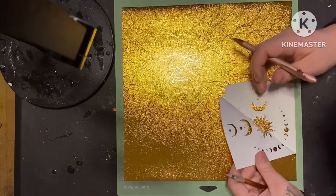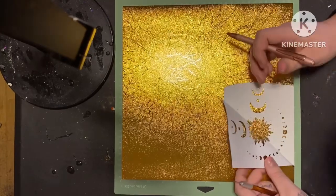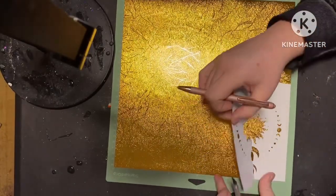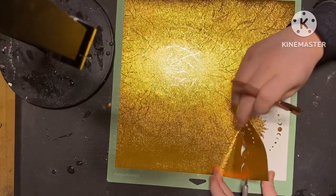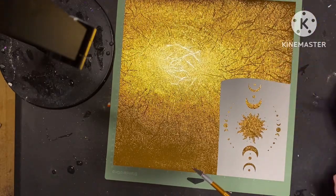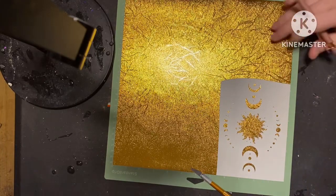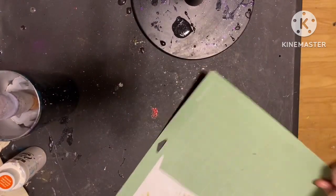Once you're done and happy with how your colors are looking, let this dry and then move into your decals. I found this decal on Etsy and cut it out using my Cricut — I just uploaded it to Design Space, sized it how I needed it, and cut it out on some gold textured metallic vinyl. I applied it onto my tumbler and then did my final coats of epoxy, and we were completely done. Super quick process — I will definitely be making more designs like this in the future.